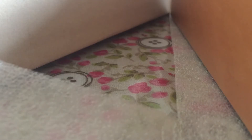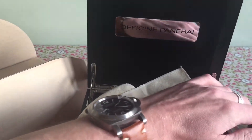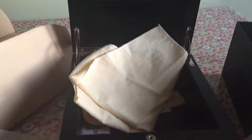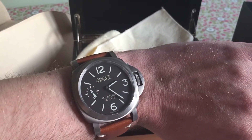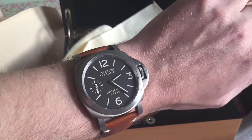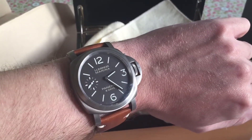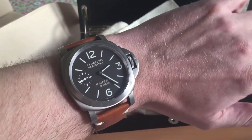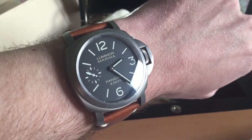I'll just pop it on my wrist so you can see a wrist shot. There you go — on the wrist it's a very nice-looking watch, a really nice size, not too big and not too small. I hope you've enjoyed the video. There aren't that many PAM564 unboxings on YouTube, so I'll upload it and see what you think. If you're going to buy one, I'd definitely say go for it — it's an absolutely stunning watch. It gets a lot of people asking where it's from, and as we know, not many people outside the watch world have heard of Panerai. Thanks very much for watching.